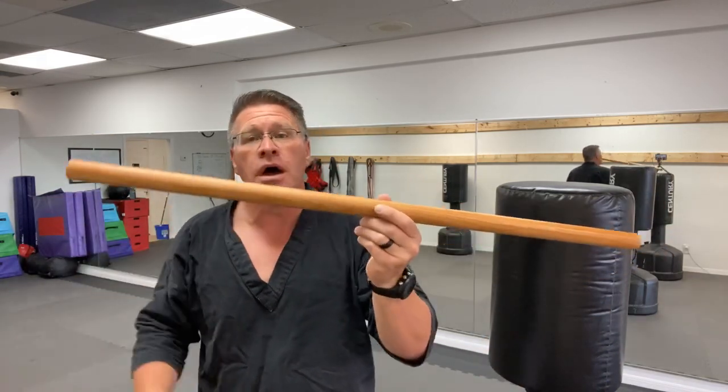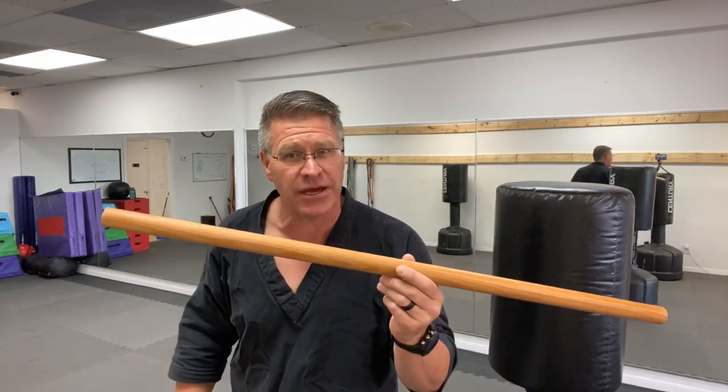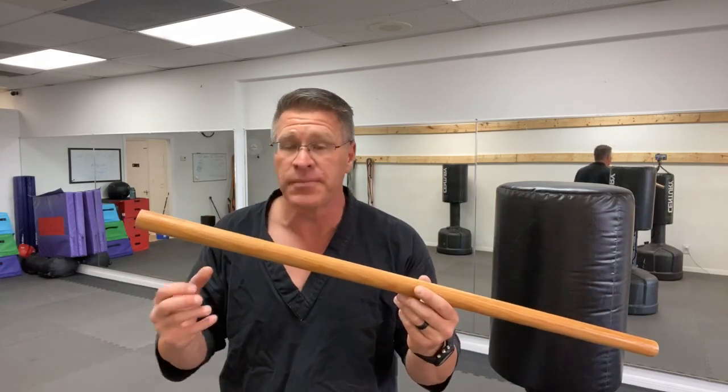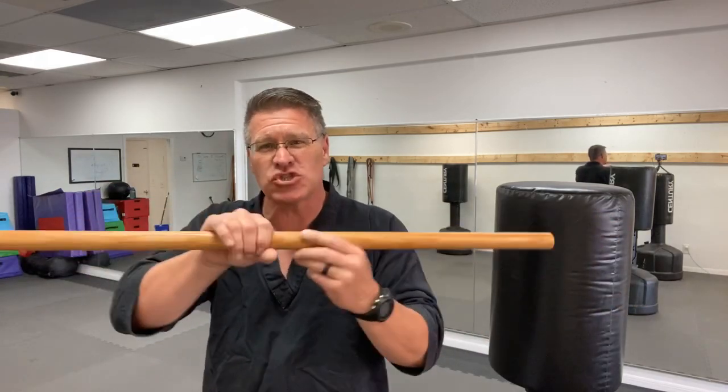This is just a dowel rod that you're going to buy. There are links below — I've asked my supplier to make some of these in case you don't want to make your own. He's going to make them out of hickory, which will be extremely strong. Or spend a little money and a little bit of sweat equity and build your own. Either way is good.